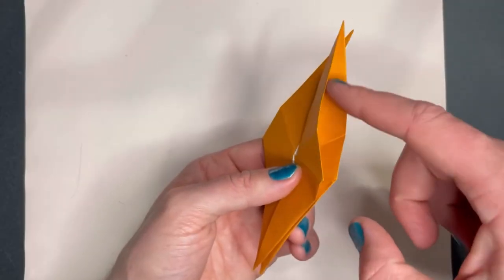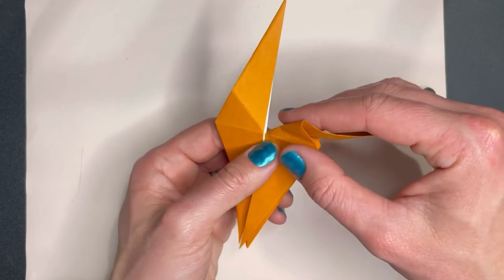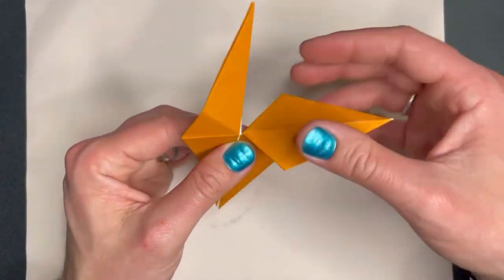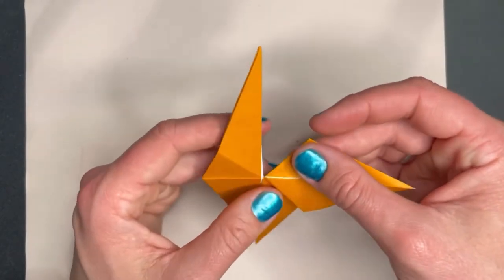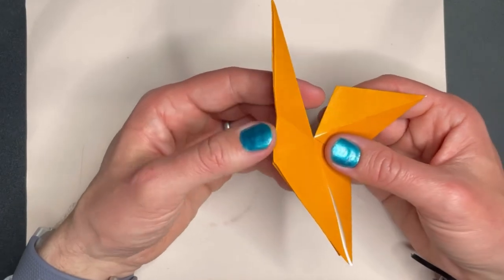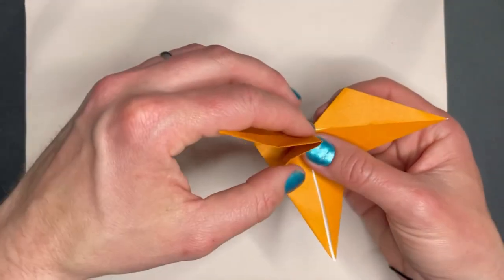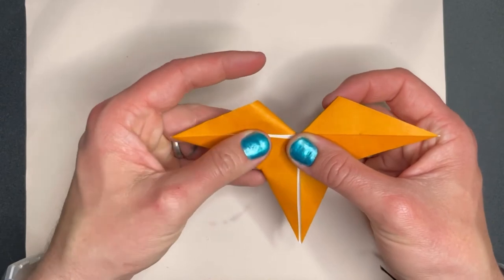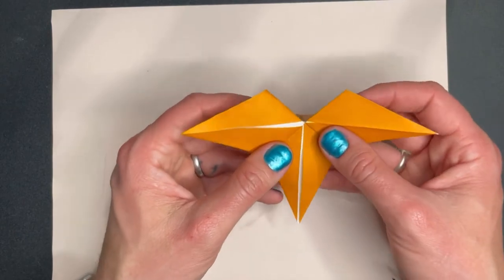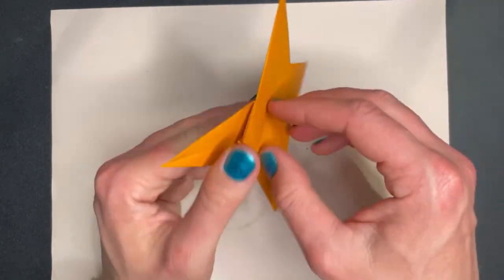Now we're going to open this up, open this bit up, and it folds down flat — we want it to look like that. From the top it looks like that sort of shape. Then we're going to do the same on the other side: open this side up, fold that top bit down flat, and we want it to look like that. Now we're missing a point — we need to fold that other point up, so that's from the back, that just goes up.